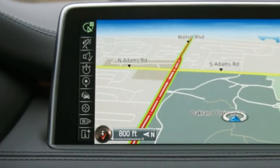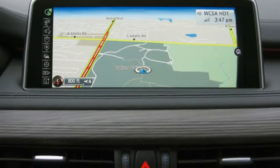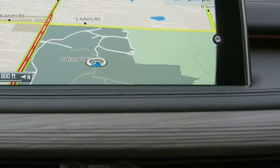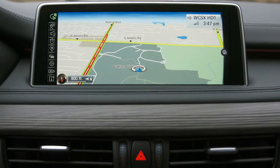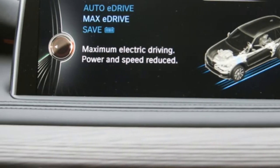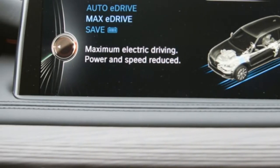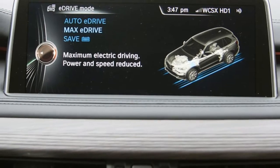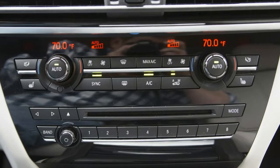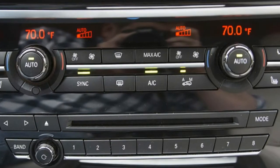The xDrive40e's Drive Dynamic Control will be familiar to anyone that's driven a recent BMW. EcoPro, Comfort — the default mode — and Sport make the same adjustments to throttle response, steering weight, and dynamic damper firmness as they do in a standard X5. But in the xDrive40e, they also impact the way energy is recaptured.